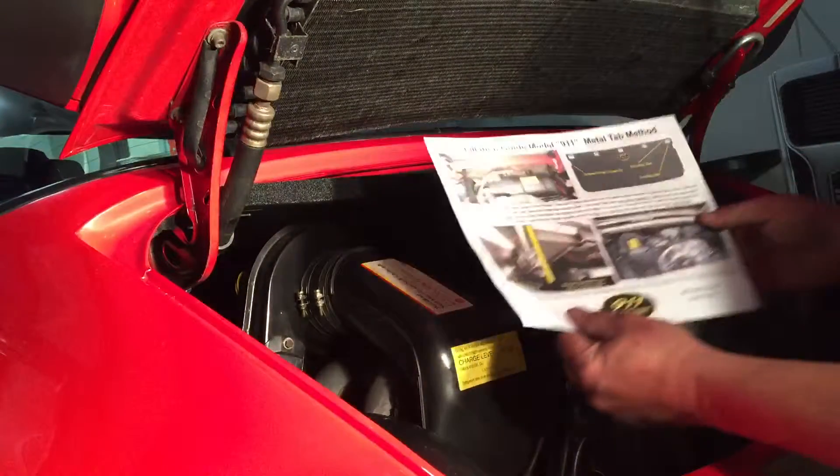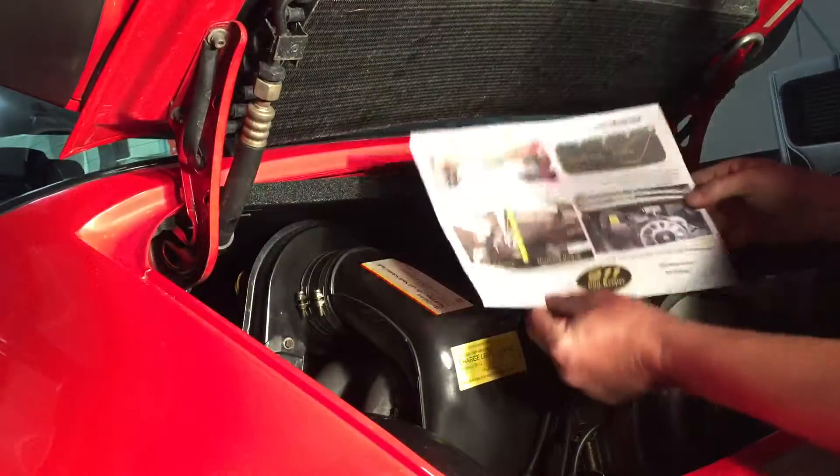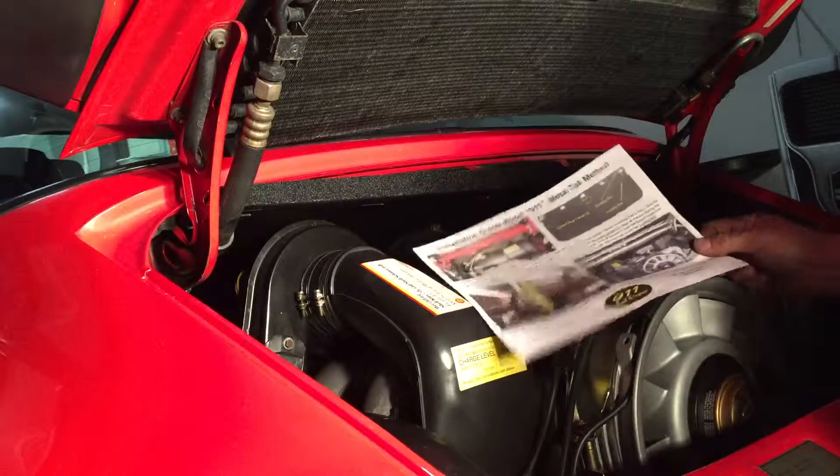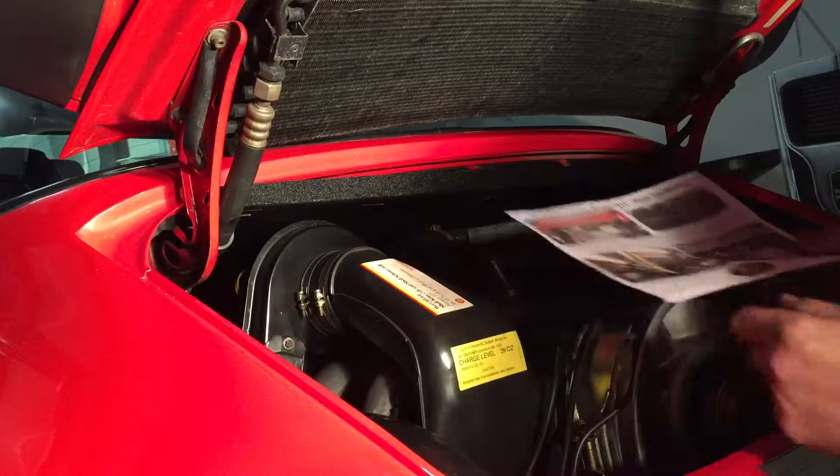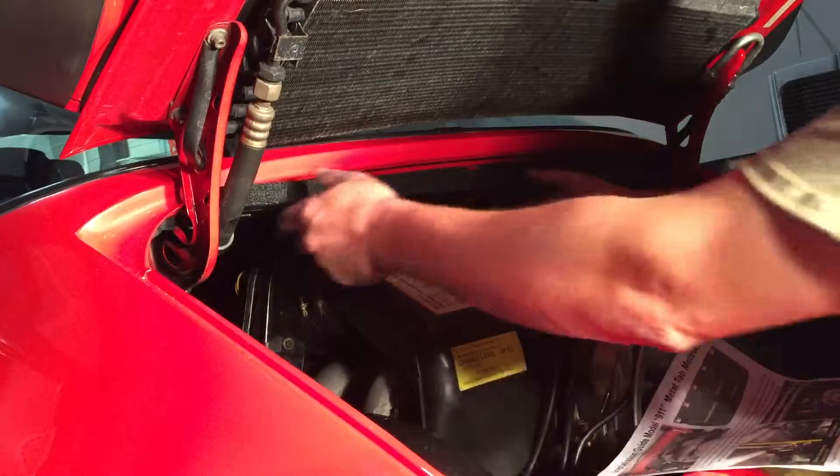Okay, I've got my instructions. One page, color — tells me how to do this. Locating slot, locking slot. So I've got to slide the five tabs through locating slots.